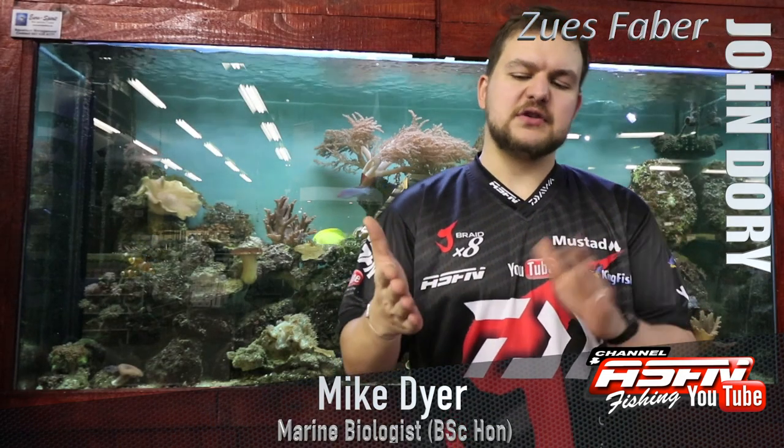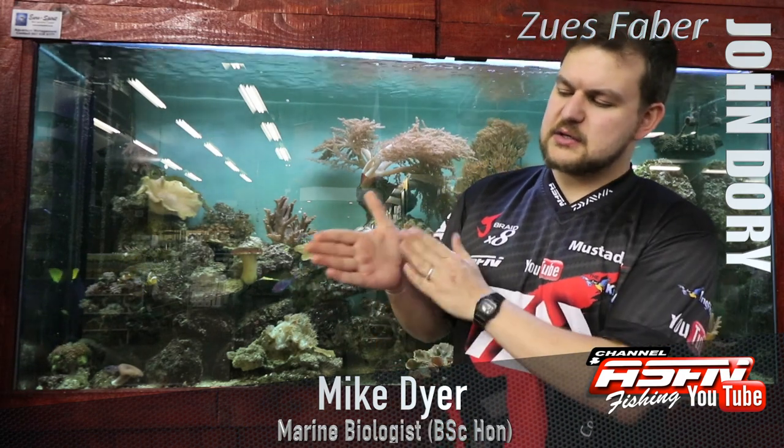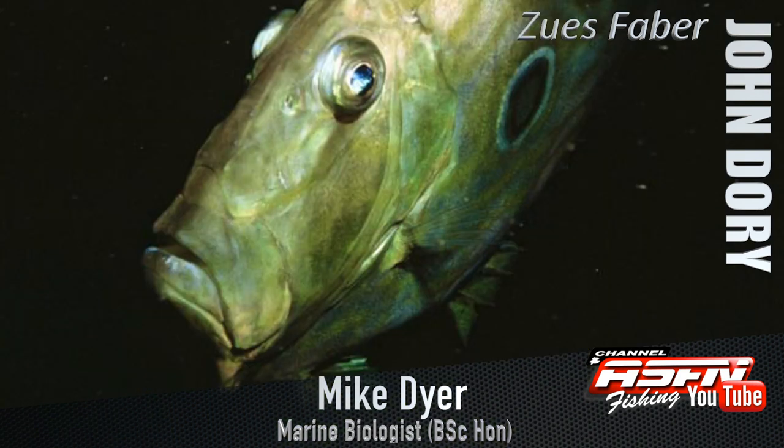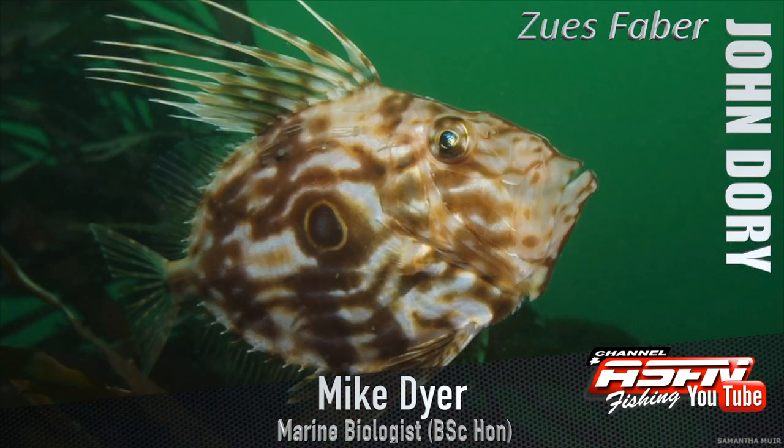The John Dory is a very flattened fish. Hans is going to be the John Dory for the day — you can see it has a nice big broad side to it, but if you turn it head-on it's very, very thin. That's the whole shape of the John Dory. It also has a protruding jaw at the front.